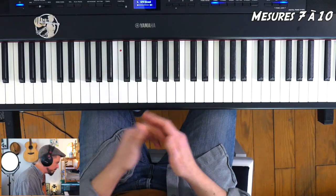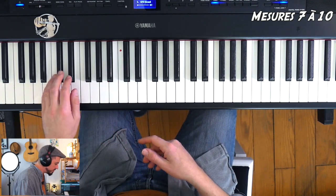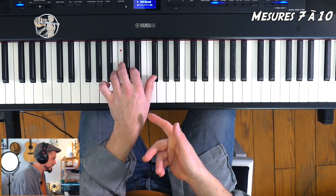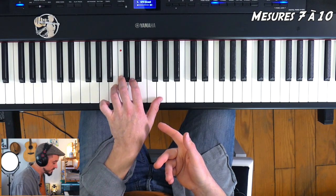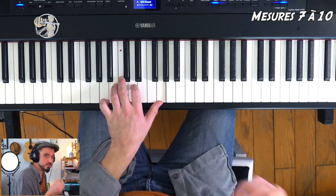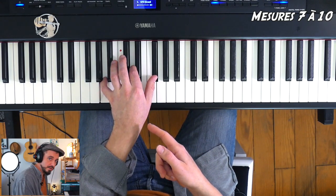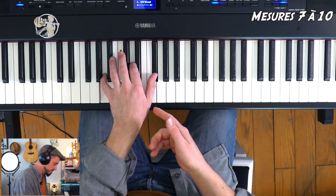La main gauche — démarrons par la main gauche. Fin de mesure 6, elle prenait la place des notes de main droite, donc elle rejouait Si, Ré, Fa dièse. Mesure 7, on rejoue à nouveau Si, Ré, Fa dièse, Si, Ré, Fa dièse. Mesure 8, on joue le Sol majeur de tout à l'heure : Si, Ré, Sol, Si, Ré, Sol. Mesure 9, on change enfin d'accord — on va vers un Ré majeur basse La, c'est-à-dire La, Ré, Fa dièse. Vous pouvez bosser en faisant Si mineur, Sol majeur, Ré majeur basse La.